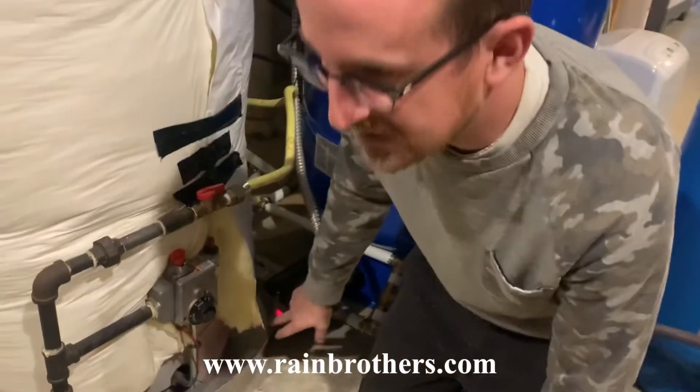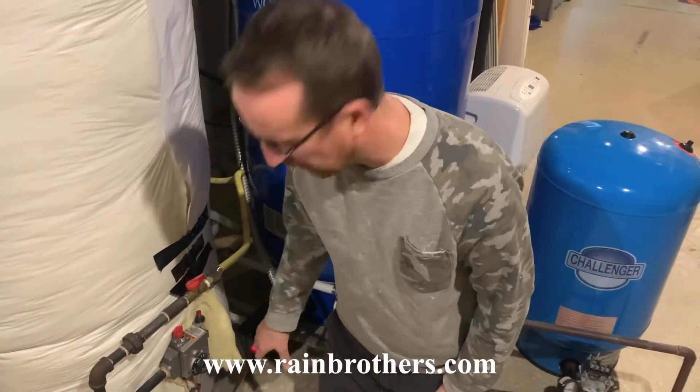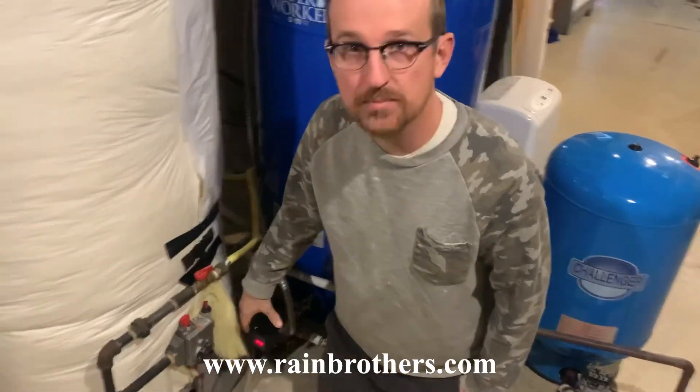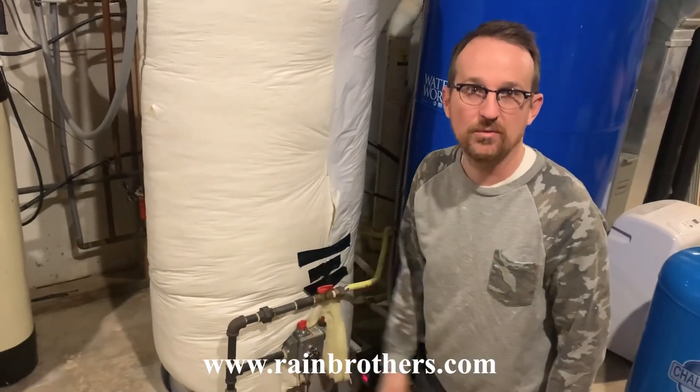The other nice thing about this system is that it gives you error codes. If there's something going on with your pump, you can get error codes from this — very nice. As always, we do carry these pressure switches on our website, rainbrothers.com. The link is in the description. Thanks so much for watching.